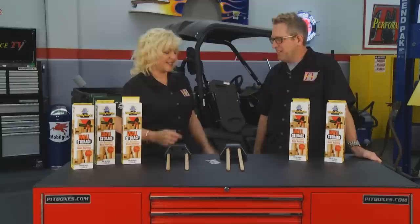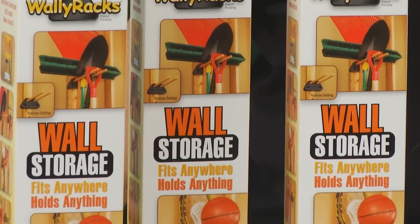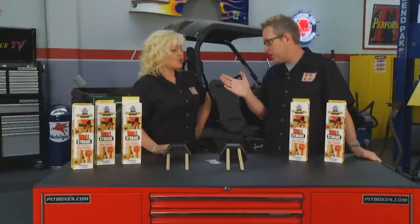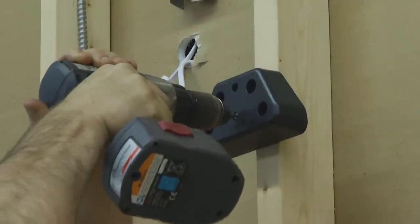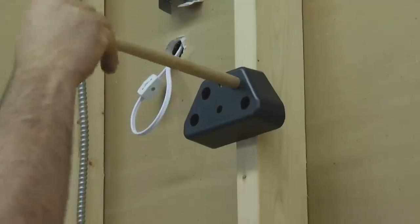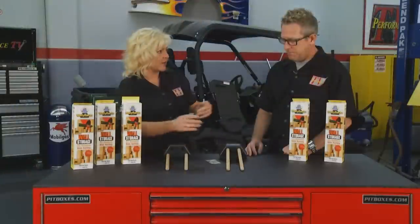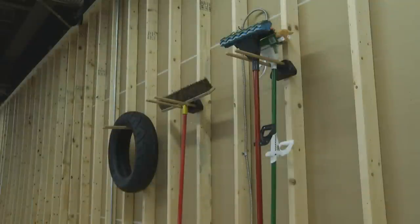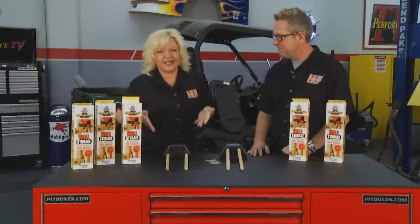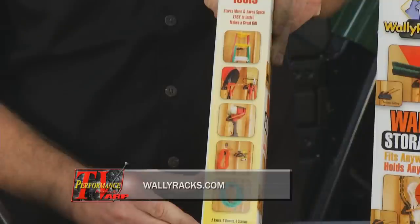Years ago when I built the garage, made it a three-car garage, thought I was going to have plenty of room — it gets full real quick. There's a simple solution: getting that stuff up off the floor, on the wall, out of your way. It's the Wally Racks. Simple design, fits practically anywhere. You put two screws in and mount the base to the wall. It comes with solid oak pegs to hold up to 50 pounds. You can put your brooms or anything that hangs on a hook. Find out how to get your Wally Racks, which come with two bases, four dowels, and four screws, at the website on your screen.